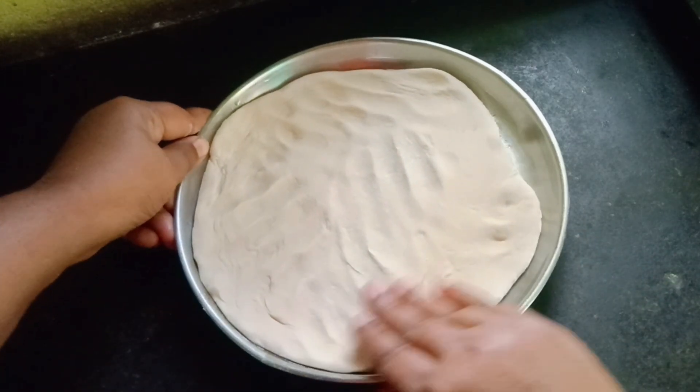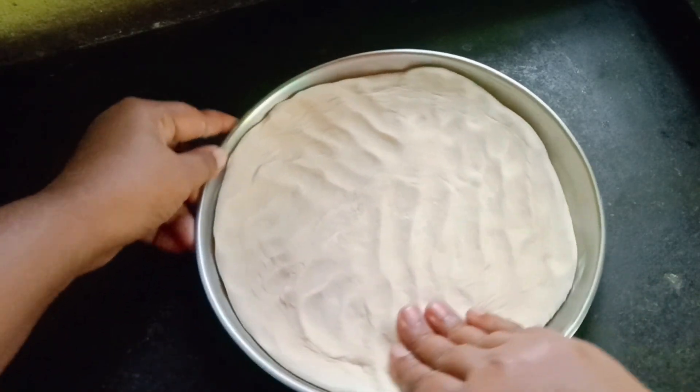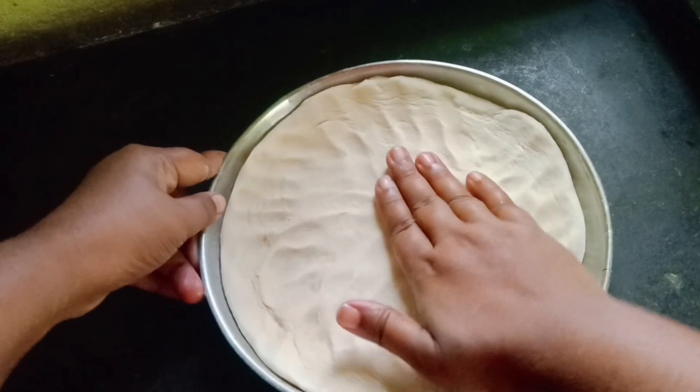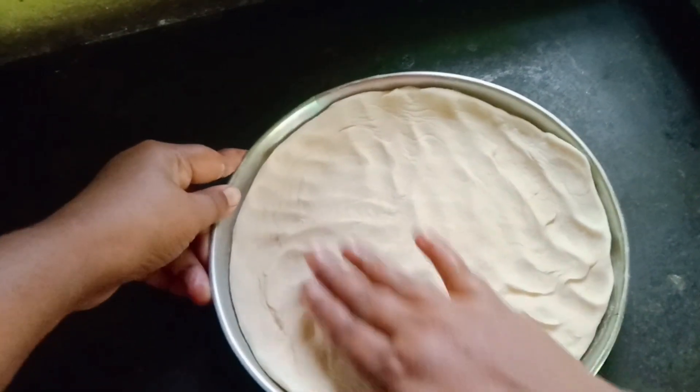Today, I am going to add the recipe to this pizza dough. I will add it to the pizza dough.